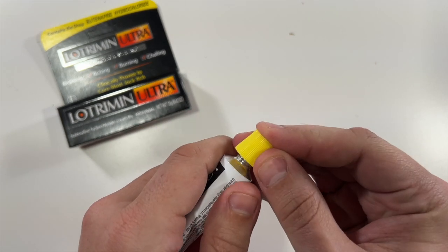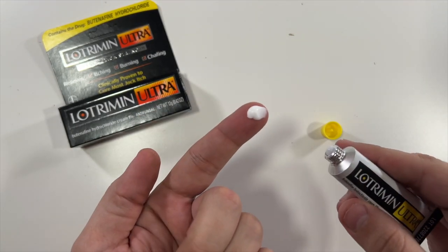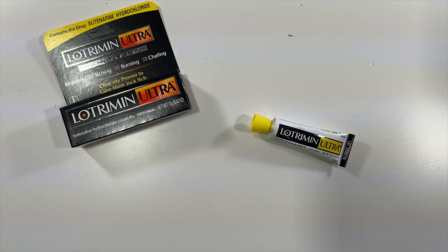Then you just apply the cream to the affected area and use it for a few weeks and you should see some results. That will do it for this one — thank you all for watching, see you in the next one.